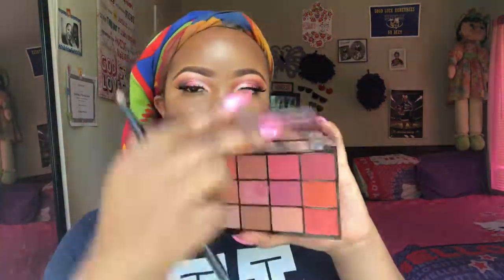To set my face I'm going to take my Mario Badescu setting spray to go ahead and set everything. Going back into the Makeup Revolution palette, I'm going to take that light shimmery pink shade and put that in my inner corner, and then I'm going to take that orange shade we used in the beginning to put on my lower lash line.